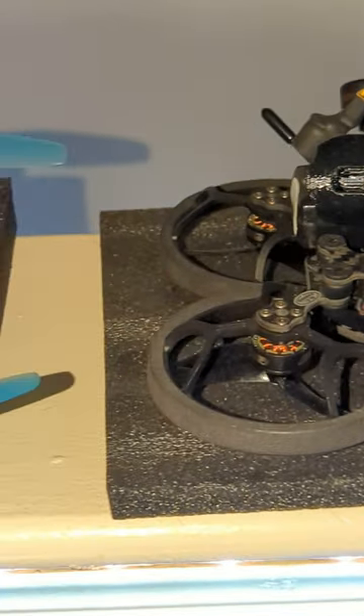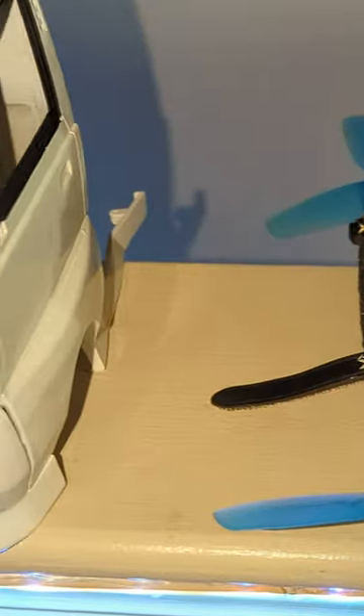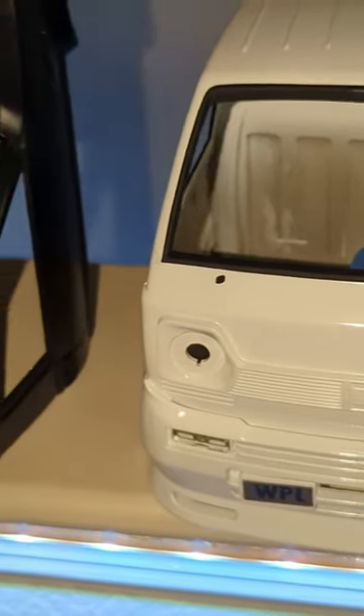You guys may have noticed that I've sort of taken a pause on the quadcopter uploads. I've brought to you my newest obsession, which is RC trucks and cars and all things FPV inside those.